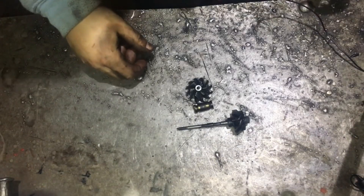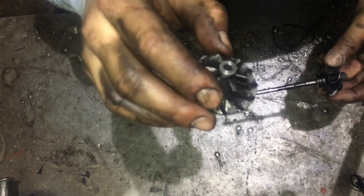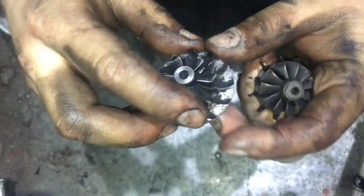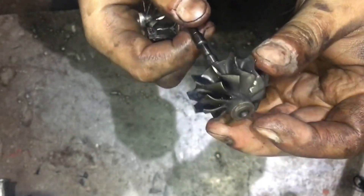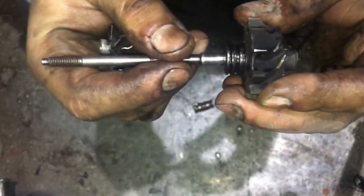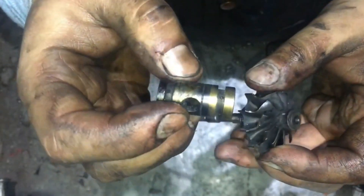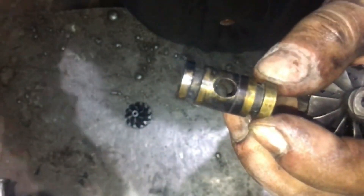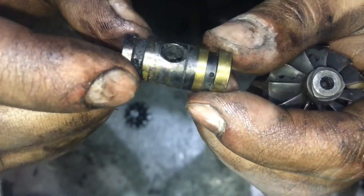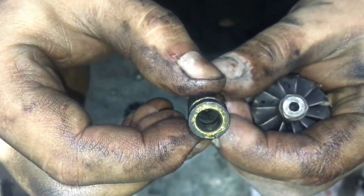And this is probably the most important part — the rotor, the turbine. Here we have the compressor part, which pumps air. And here is the part driven by the exhaust gases. Here we have the shaft and the sleeve. Look — it also has these small holes through which the turbine is cooled and also lubricated.